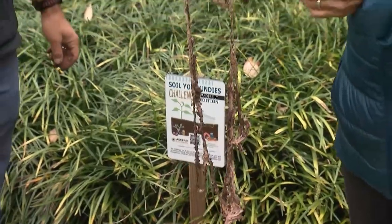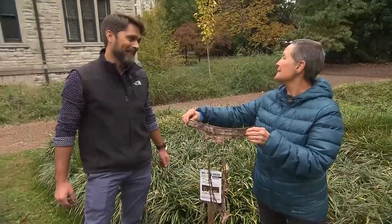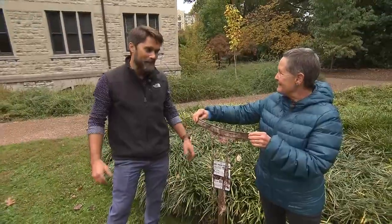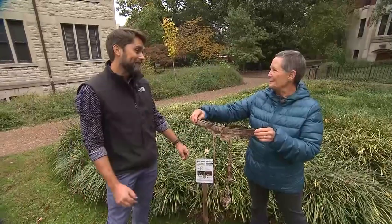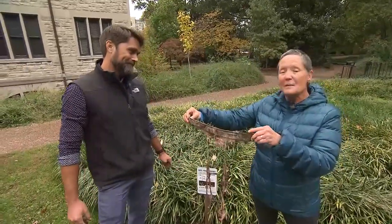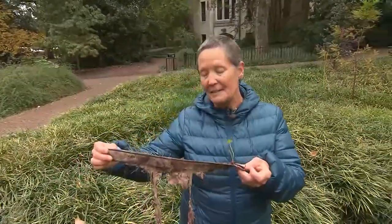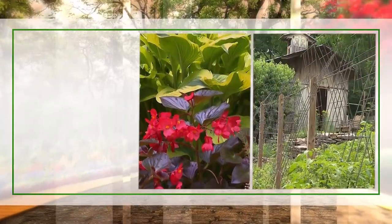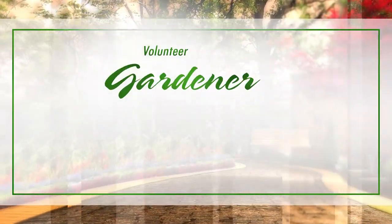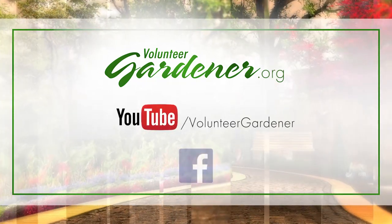Thank you so much for coming out here with me today and talking about soiling our undies for science! Thanks — I really enjoyed talking about the research we're doing here. Remember, anybody can do this — it's citizen science. It's obviously a lot of fun and it can tell you a lot about your soil health. For inspiring garden tours, growing tips, and garden projects, visit our website at volunteergardener.org or on YouTube at the Volunteer Gardener channel, and like us on Facebook.